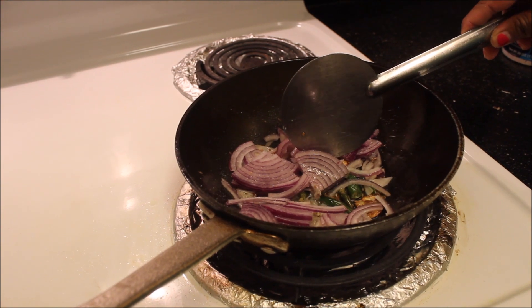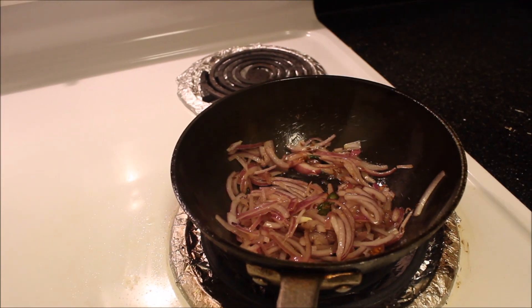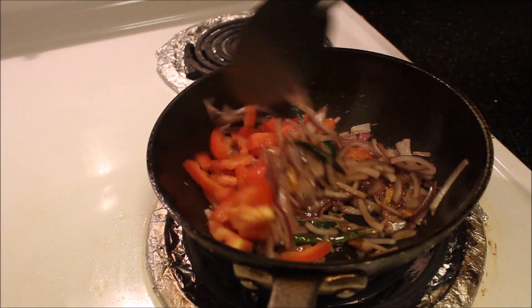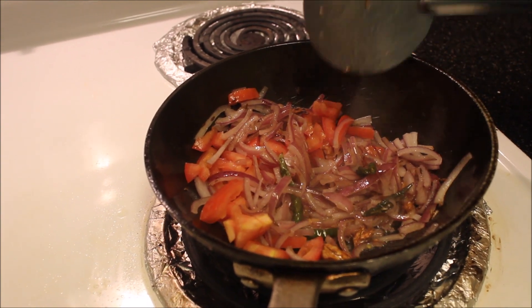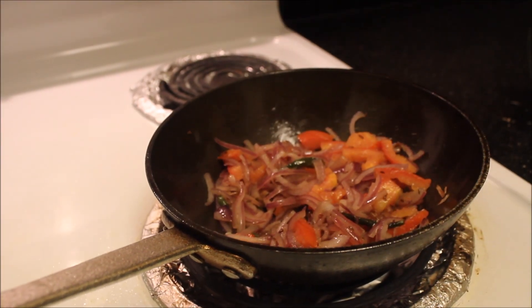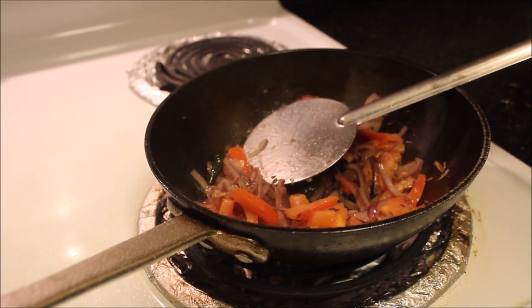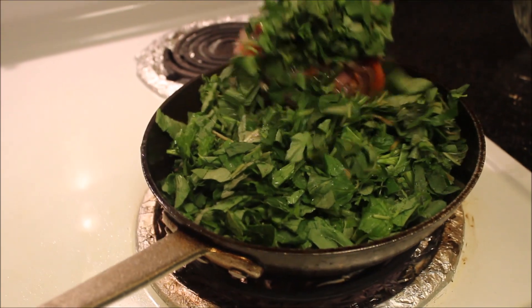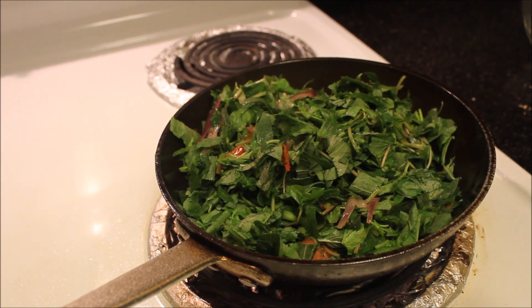Add half a teaspoon of salt, mix well, and close the lid. Cook until onion becomes transparent. Now add tomato, mix well, close the lid again, and cook until the tomato gets smoother. Then mix once again.